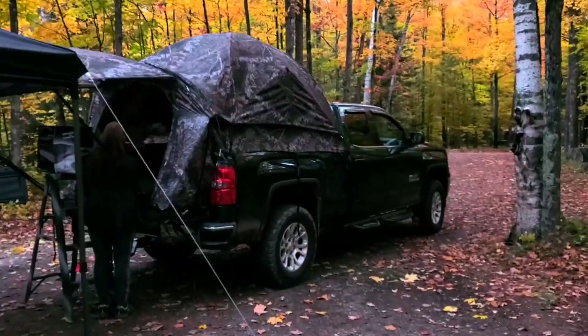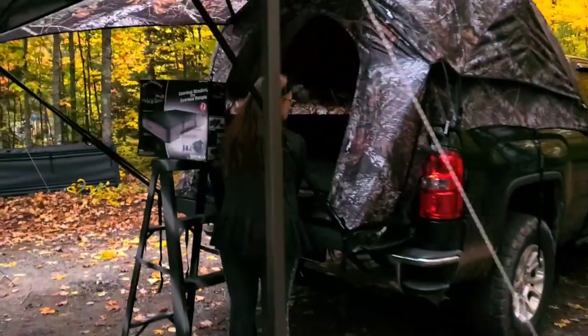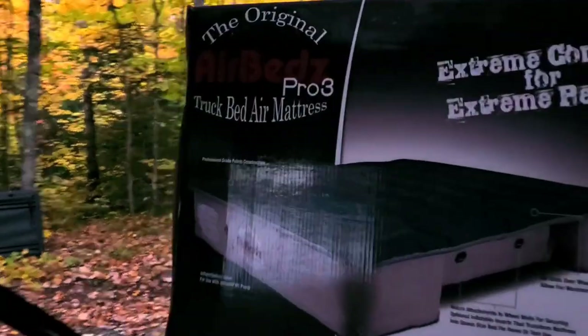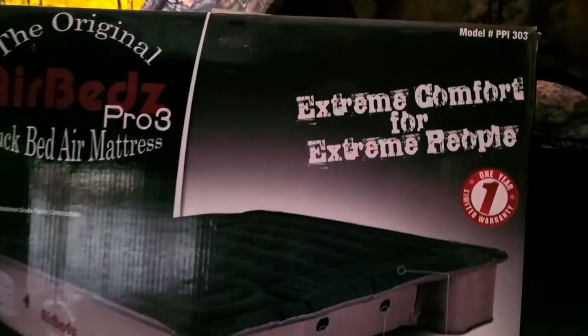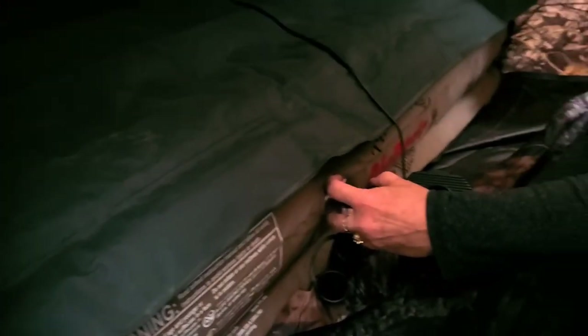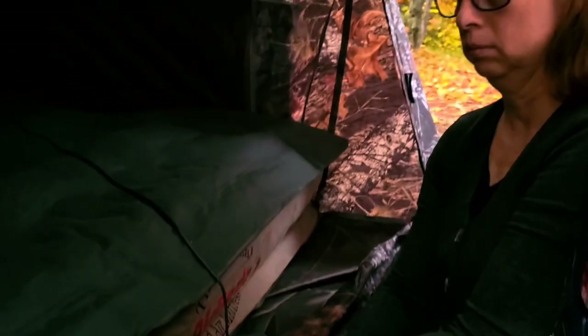We got it all up. We're putting our mattress in. This mattress is a really nice mattress — it's going to be nice sleeping on this. The housing is kind of on the cheap side, but this mattress I think is going to be really nice.